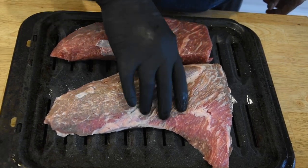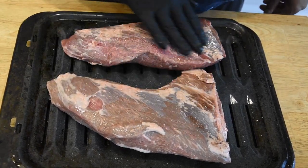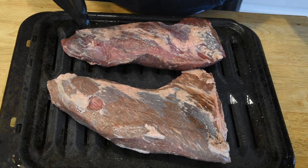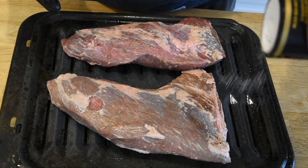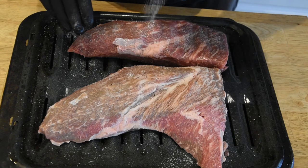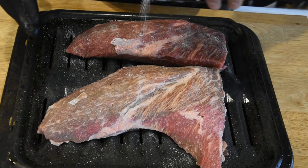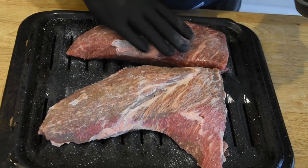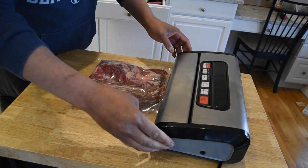They did do a good job getting the fat off — there is a little bit here that's gonna cook off when we go to sear it anyway. I'm just using a Mediterranean sea salt. I did mention we're gonna be using pepper, but we're gonna add that down the road. Now that we have this salted down, let's go ahead and vacuum seal it up.